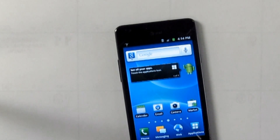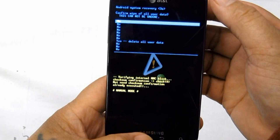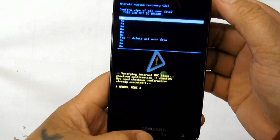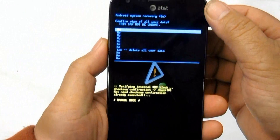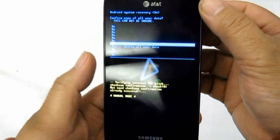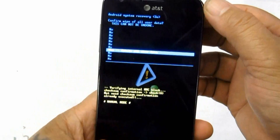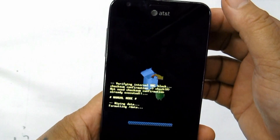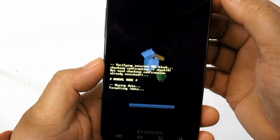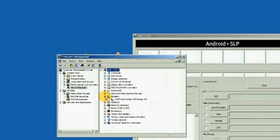In problems like this, it cannot only be solved or fixed by way of factory data or hard reset. A solution for this is by restoring the device's original stock firmware. This will clean up and return the phone to its original factory-fresh state, just like the way you bought it brand new. A Samsung flasher tool called Odin Multi-Downloader can do the job.